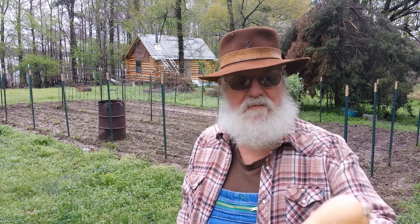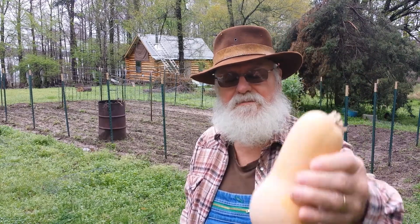Hey everybody. I've been doing some more experimenting and this time it's with my butternut squash. I like sharing these things with you because everything I do is for self-sustainability and it's first-hand information.